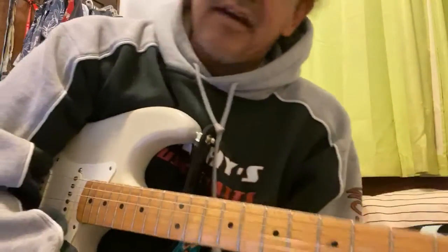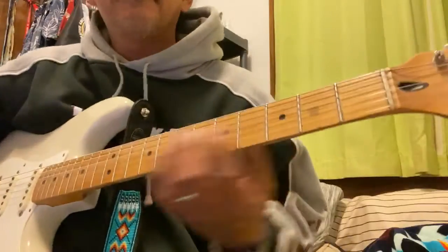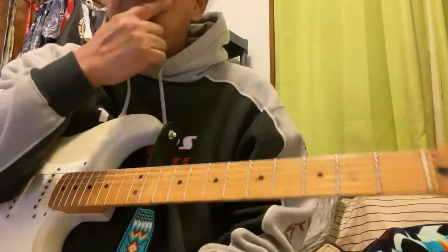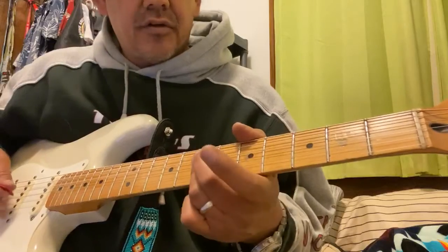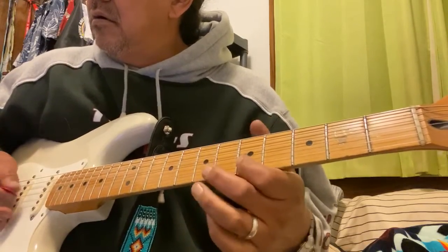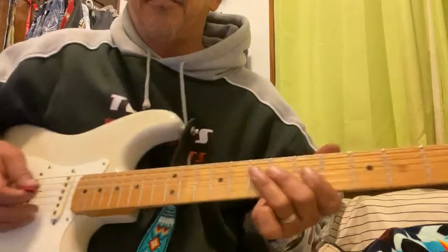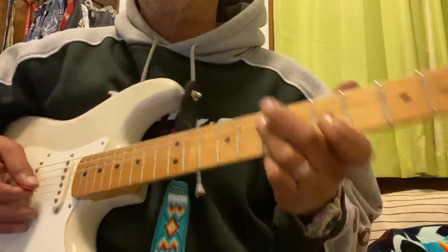Hey, what's up Max! Here's that 'Fear of the Dark' Iron Maiden song. For the intro, each note is double picked, so do a down-up for each note on those tabs. Everything here is double picking — down up, down up, down up.